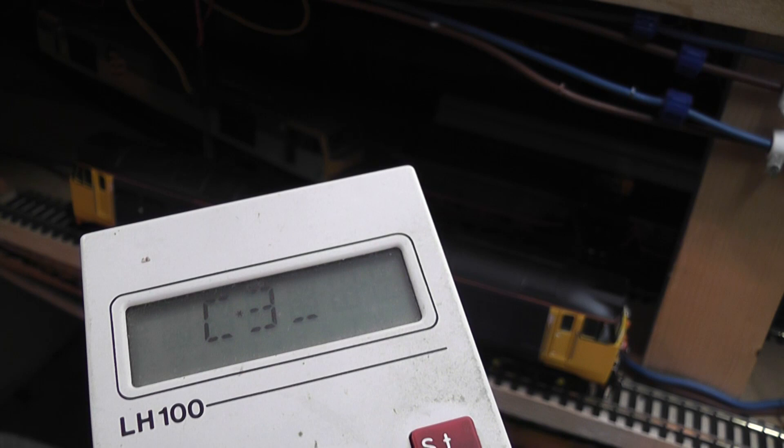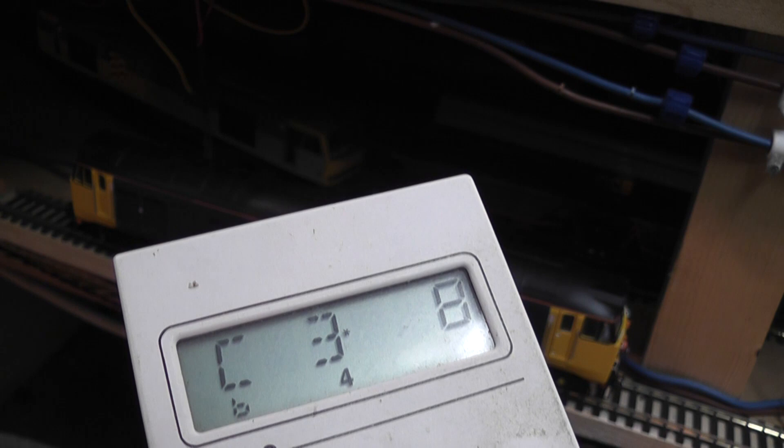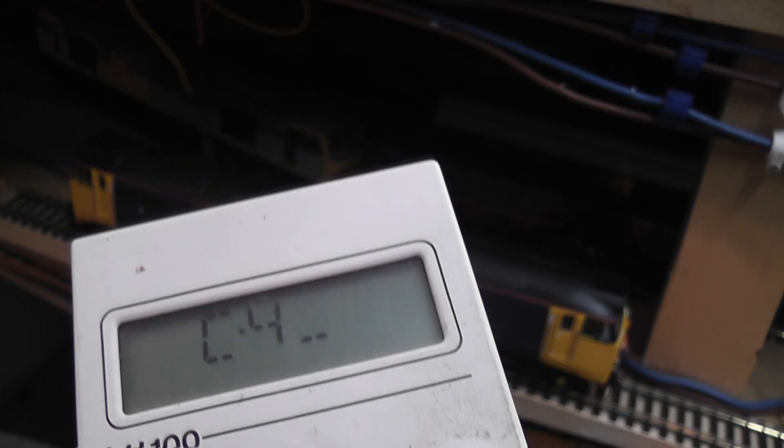Next I'm going to do the acceleration, which is CV number 3. The higher the number, the slower the loco will accelerate. I ask the loco what it's set to — at the moment it's set to 8, which is why it goes really quickly off the line. I'm going to change it to 63, which is the highest number this particular decoder will support. Then for CV number 4, which is the braking or deceleration, I'm going to set that to the highest number as well.